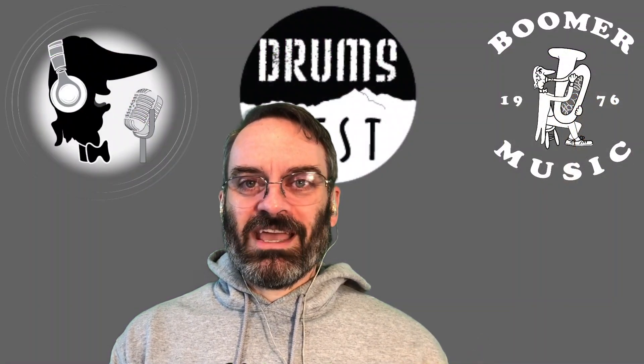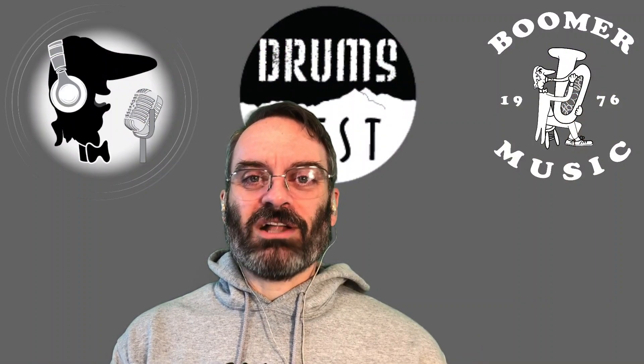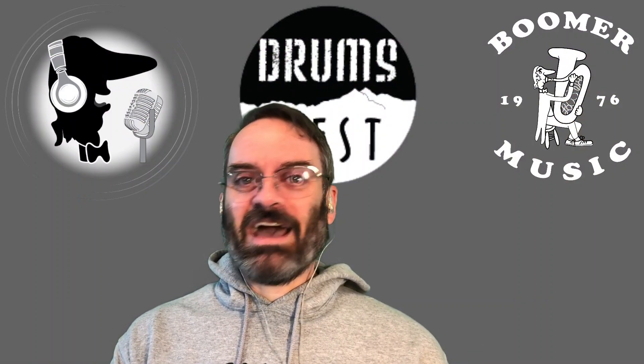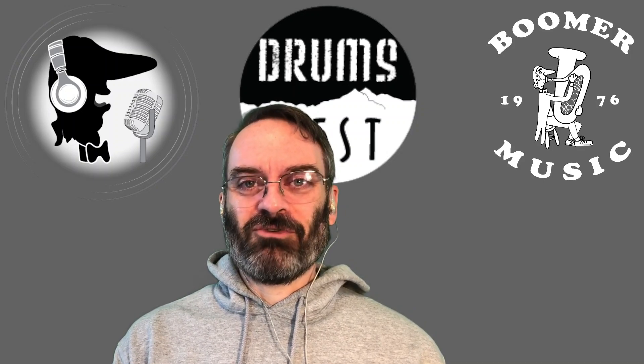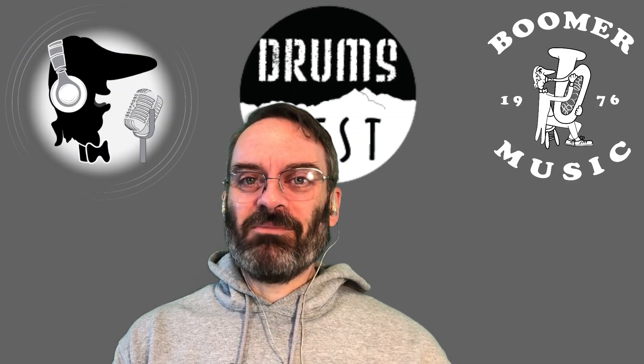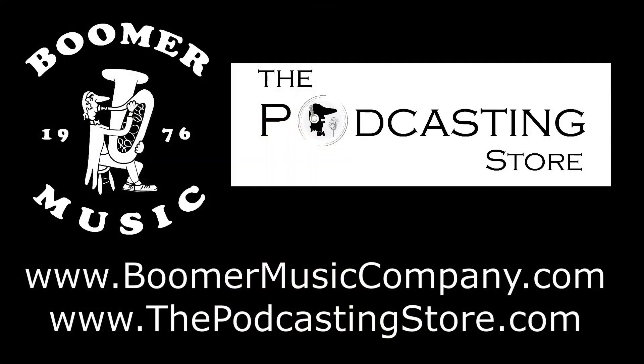That is your weekend update. Thank you so much for watching. We look forward to seeing you at Step Up Day. Please come on by, try out the stuff, ask lots and lots of questions — that's what we're there for. Comment below, let me know what you think. Like, share, and subscribe. We'll catch up with you next time. If you enjoyed the weekend update, do me a favor and follow us on social media, subscribe to our YouTube channels, or visit our websites. This is Drew with Boomer Music Company and thepodcastingstore.com. Thanks for listening.